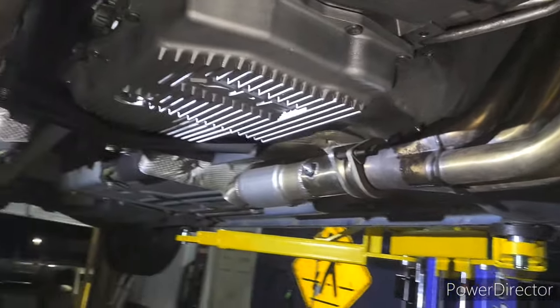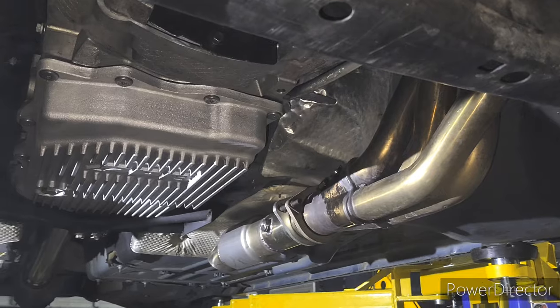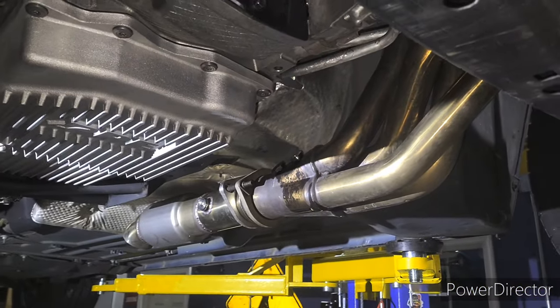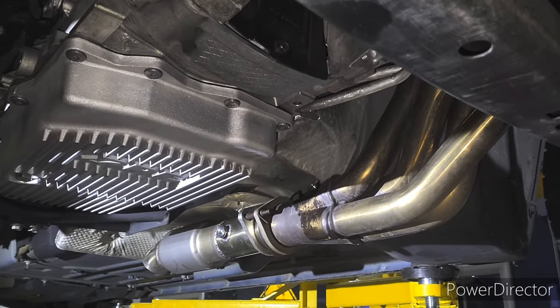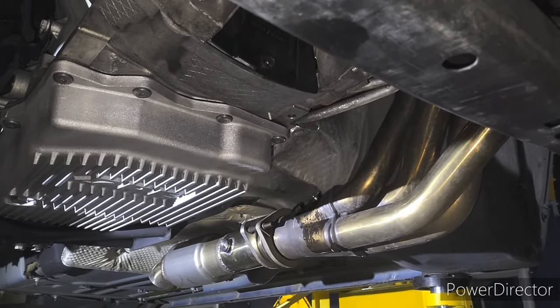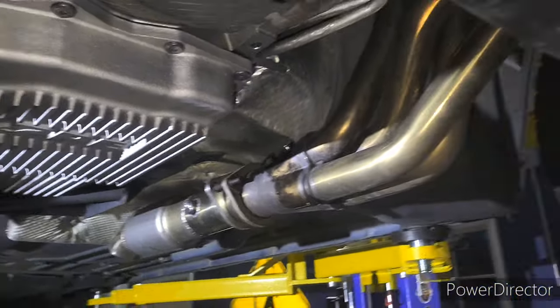With the Cook's headers it dynoed 525 on our new dyno. For reference, we just ran a stock 2017 392 Daytona and it put down 412, 415, and 413. I'll show the top when we get there.